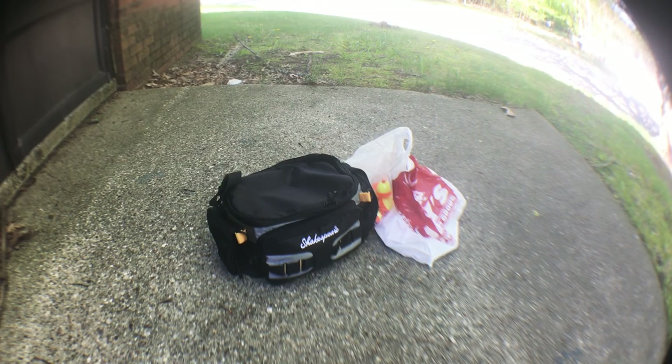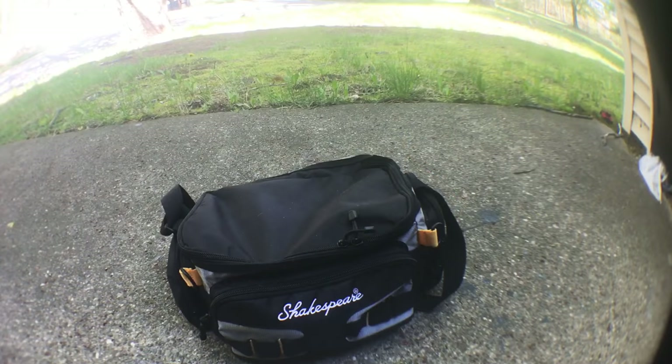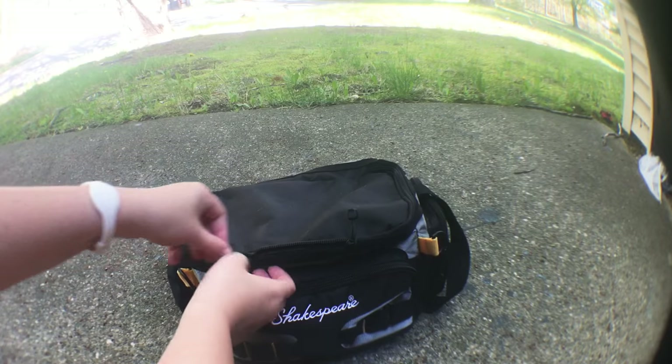Hey guys, welcome back to another video. This video is going to be 'What's in my tackle bag.' Next to the plastic bag is bobbers — I had to get more bobbers — and there's a few other things in that plastic bag. Let's get on with the video. I'm going to start with my tackle bag first and then go over the plastic bag, so let's go from the top.